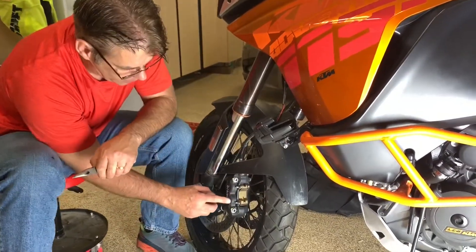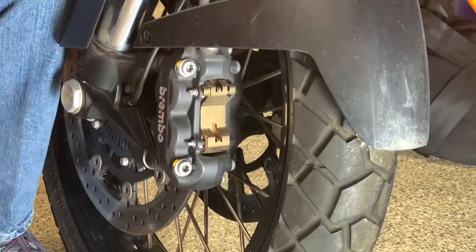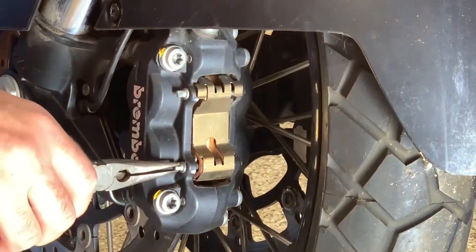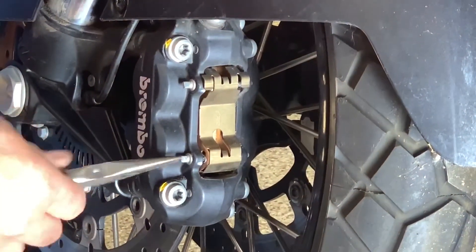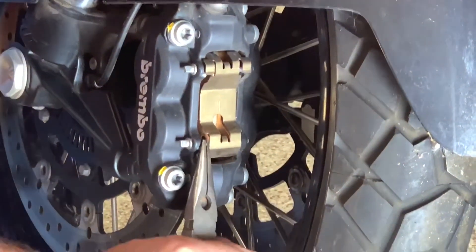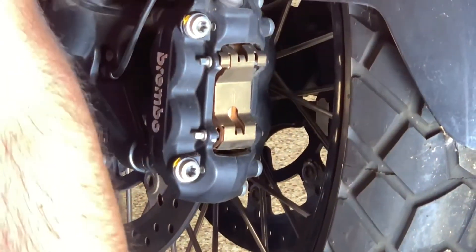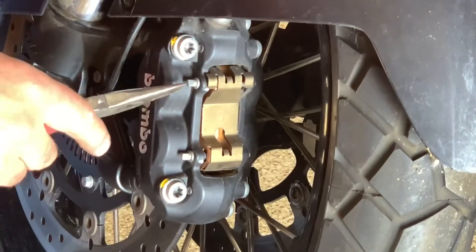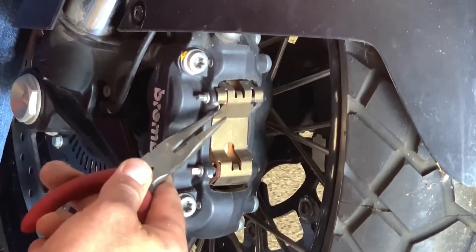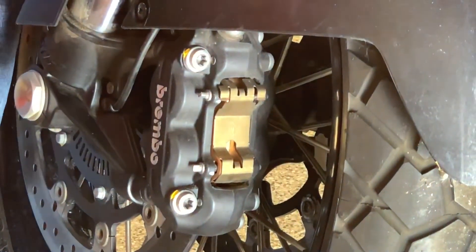With the needle nose pliers — we've got two pins right here, this one and this one, that hold the brake pads in place. They have a little cotter key pin on them right there. I turn it and I can just see the top of it right there. I reach in and pull that out with my needle nose pliers. You can almost do this without the tools — it's that easy.